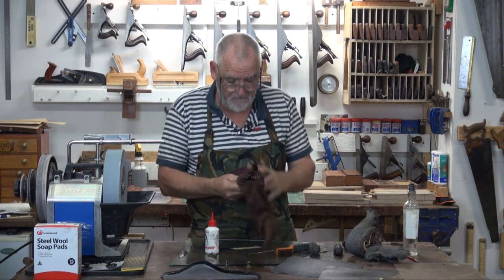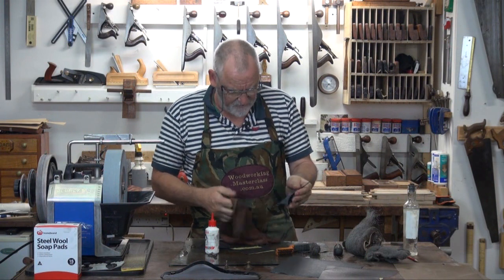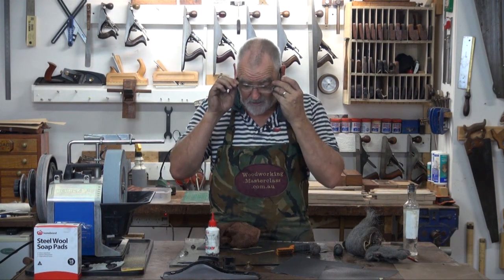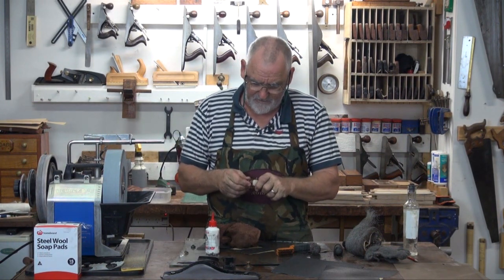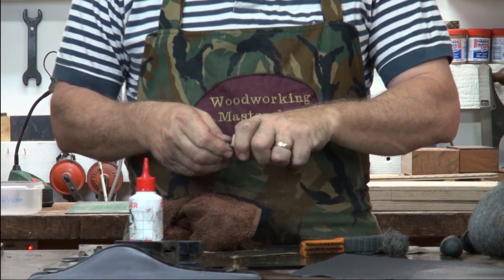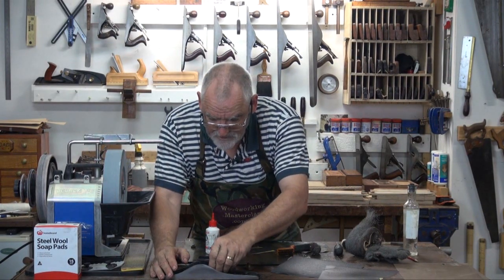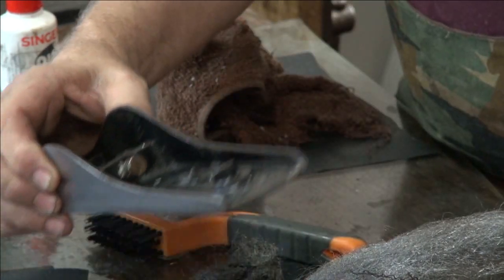Dry it all out. If you've got a compressor, use a compressor and just blow it out. Make sure you've got safety glasses on and it's well ventilated because you don't want to be breathing the fumes in. When I put it together, instead of using oil — a lot of people will use oil on the threads — you do run the risk of that oil escaping and ending up on your job. So I use candle wax. That way I'll get the lubrication but I don't get the mess.